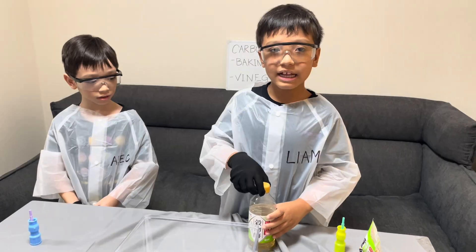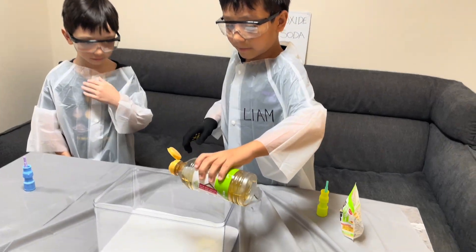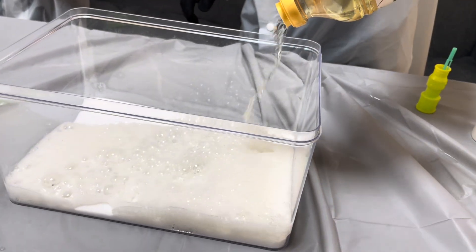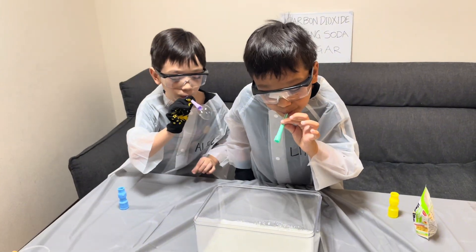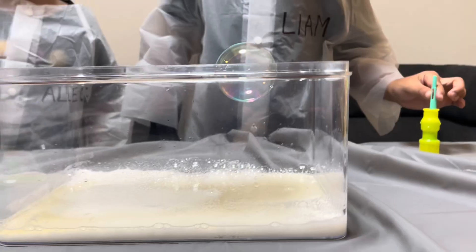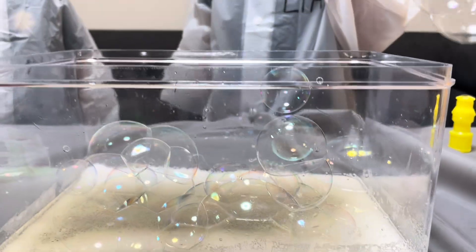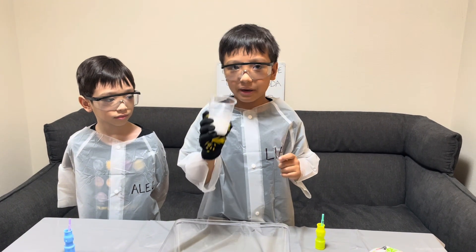Okay, next step is vinegar. I'm going to do this because Alec is a little bit too young. That's how you make a disaster! Put it on! Put the bubbles. This is dry ice — don't touch it. I'm going to explain that later, okay?